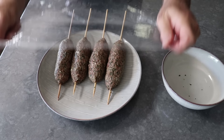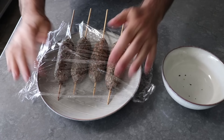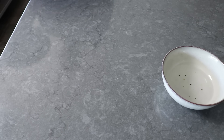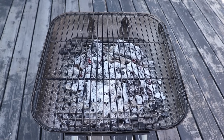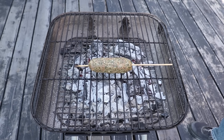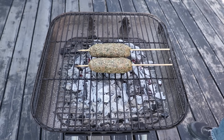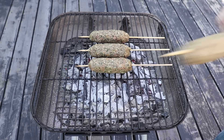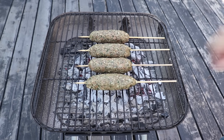Once those are formed, we'll wrap those up and keep them in the fridge until we're ready to grill. I'm going to transfer those down on my very high-end $18 grill — not so much a brag, more like a cry for help. But anyway, it works fine. I'll be cooking these over some very hot charcoal that we've let burn until it's nice and ashy.